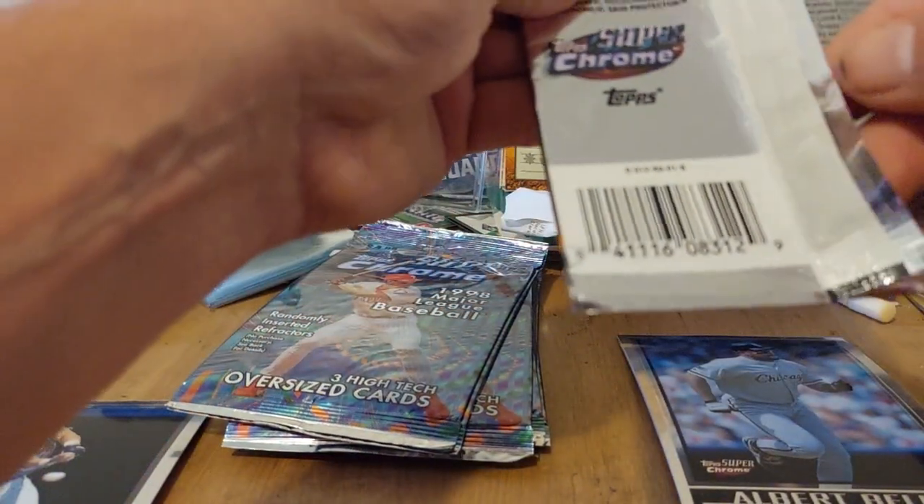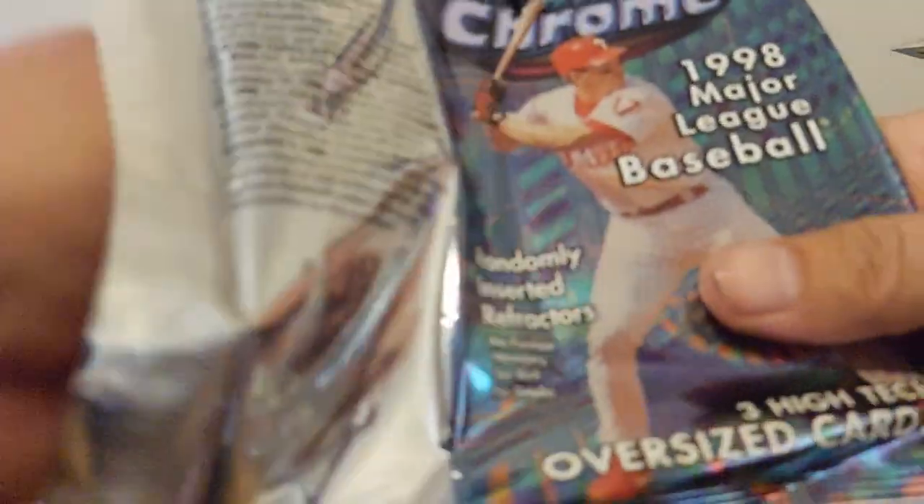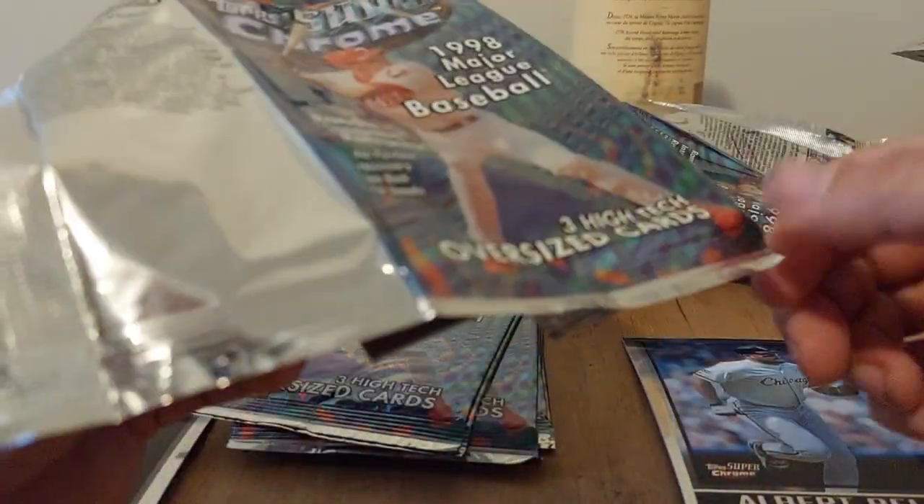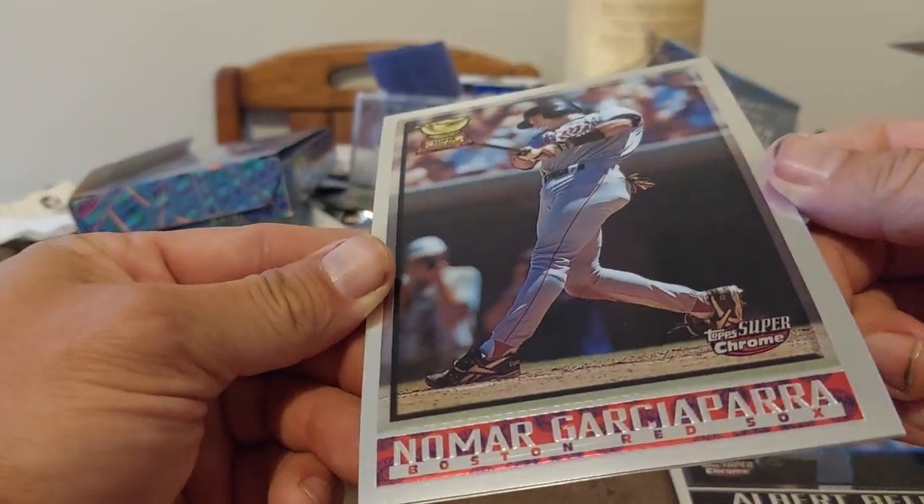Albert Bell's good too. I'm going to try to get these open without putting a crease in the corner — that would make them easier to open. Don't risk damaging the cards — these suckers are hard to open. Look at how expensive they were: five dollars a pack back then, which is probably about nine or ten dollars a pack now with inflation — close to double, so these definitely were not cheap.